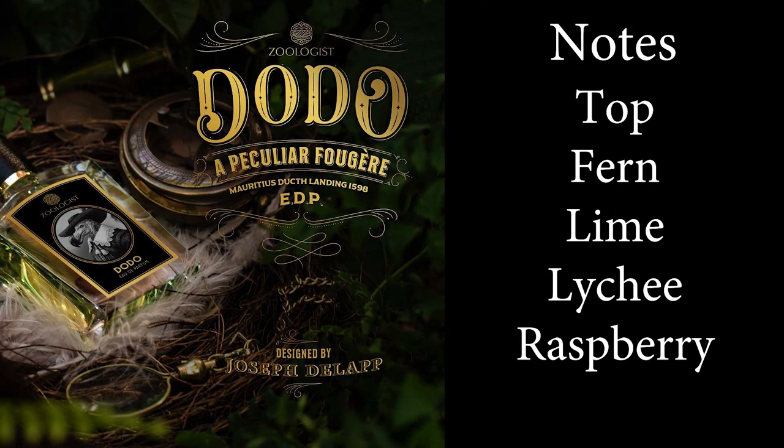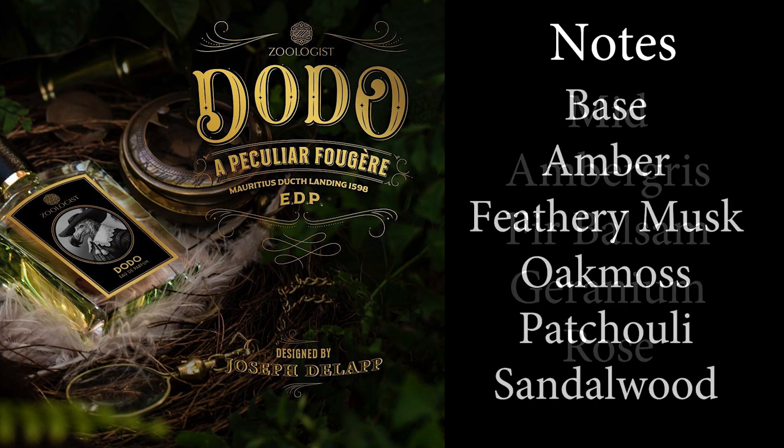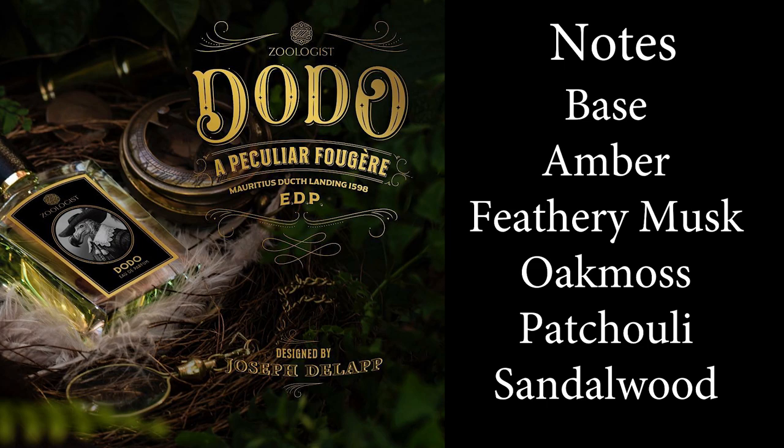So, Dodo. When you first spray it on, it does come across a little bit astringent and animalic — that's in the first few minutes when it's strongest, that astringency. It has at times an almost urine-like or indolic quality to it. But again, that's only in the first few minutes, and for some people that's going to be awesome because it's something very different from what you'll smell in most mainstream fragrances.